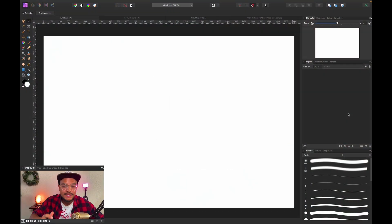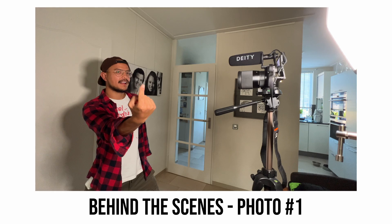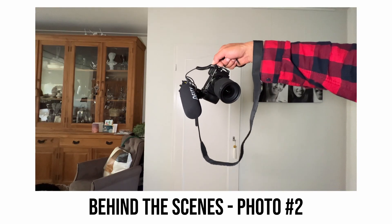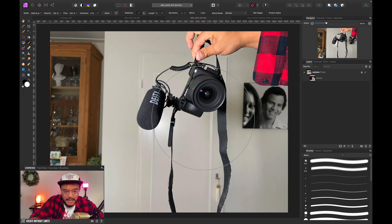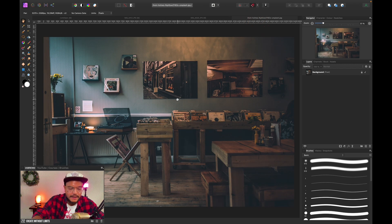Here we are in Affinity Photo. Today I shot two pictures and I'm going to use one extra picture to create this fun photo manipulation where you can balance anything on one finger. This is the first image — a simple picture of myself holding up my finger. Then I've got my camera image, and first I want to start with the background.